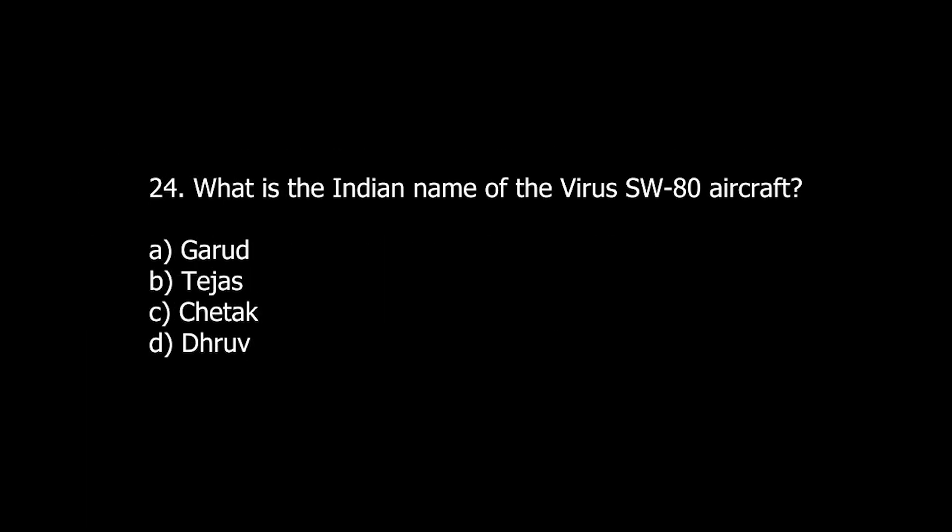Q24. What is the Indian name of the Virus SW-80 aircraft? A. Gurud. B. Tejas. C. Chedduk. D. Dhruv.